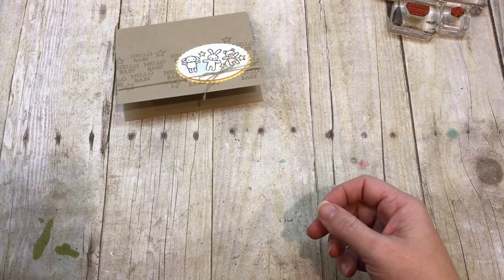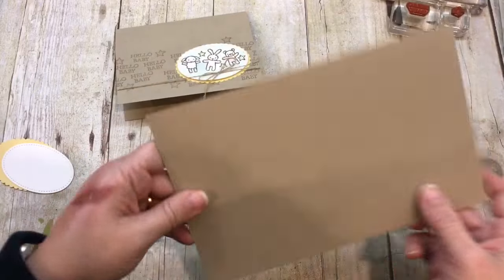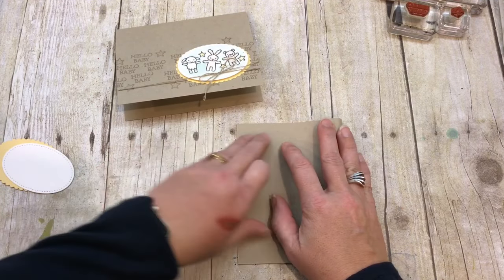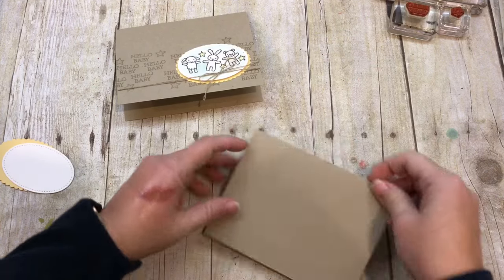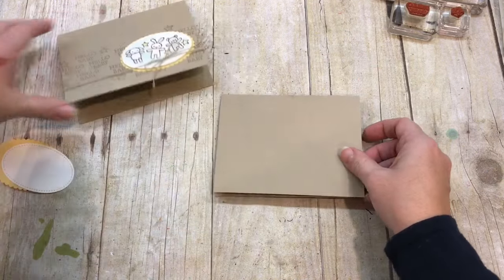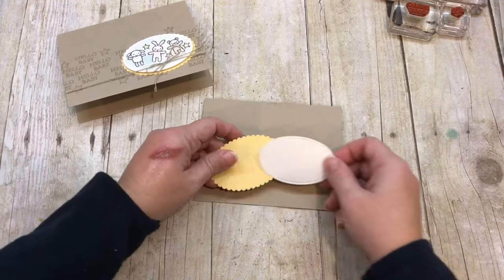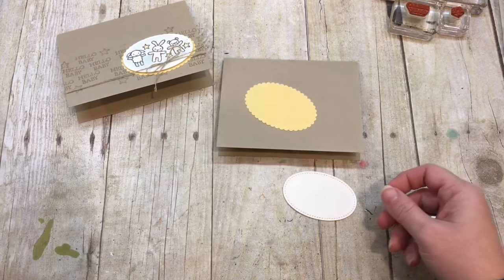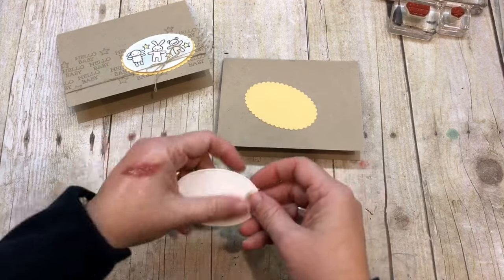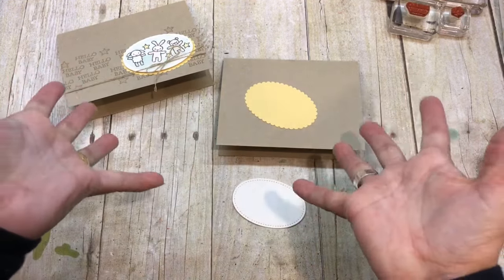I'll be starting with a piece of crumb cake cardstock. If you go to my blog — the link is in the description of this video — you can see all the details, photos, supplies, measurements, colors, etc. And you can also shop my online store because that helps me bring more amazing videos to you.